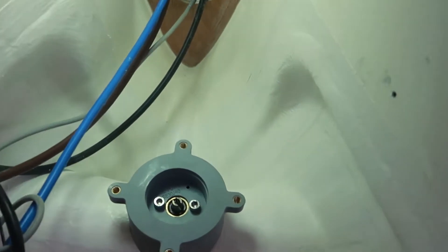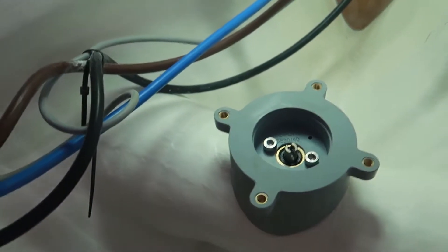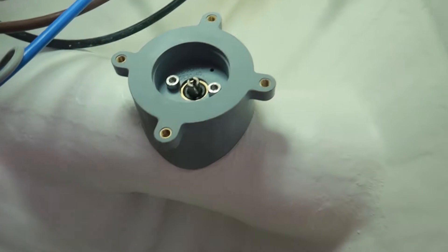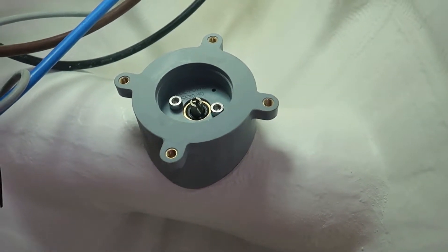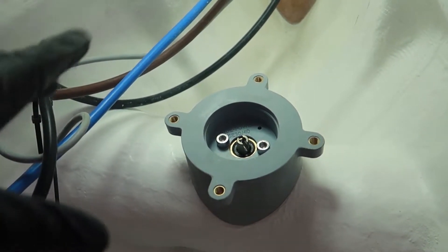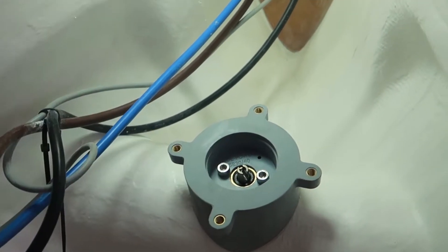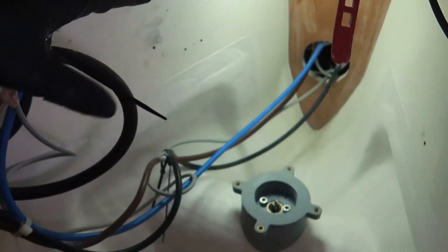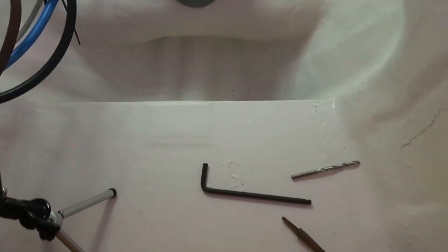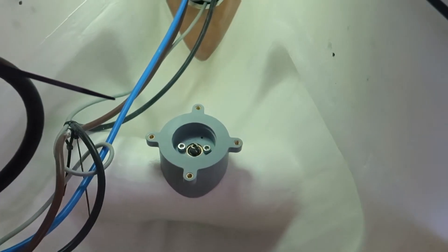That went surprisingly well. We just dry fitted the gear leg in the tunnel and mounted the motor bracket on top with the two 8mm Allen bolts. Now I can go out to check the propeller - everything is in line in the center of the tunnel. Then I can test fit the motor and start doing some measurements for the cable. The main switch and fuse are going to be somewhere up here.